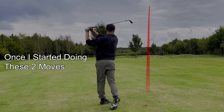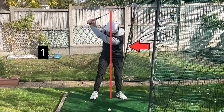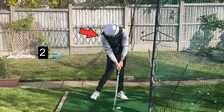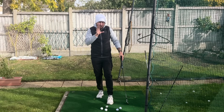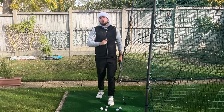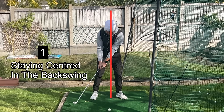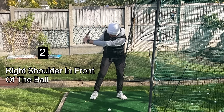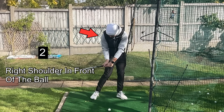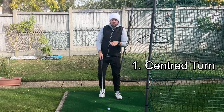I gained pro level ball striking once I started doing these two moves, and this is what you never see recreational golfers do — especially golfers who shoot 90 or over, or golfers who just generally really struggle with their ball striking hitting their irons. These two moves are: one, staying centered at the top of the backswing, and two, feeling like your right shoulder is getting in front of the golf ball at impact.